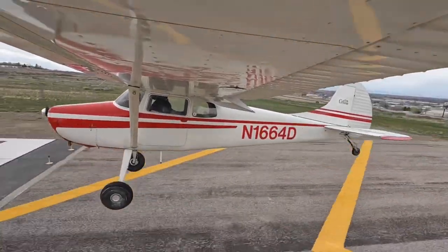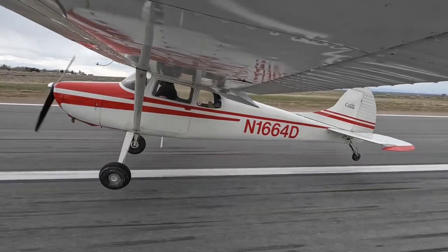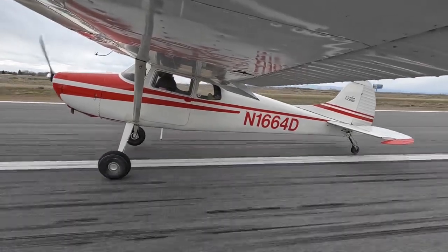Here we come in, we're doing a wheel landing, and as we brought the tail down — nice wheel landing — we get a tail wheel shimmy.